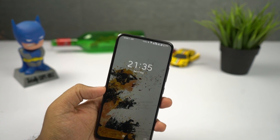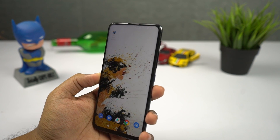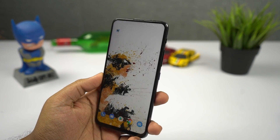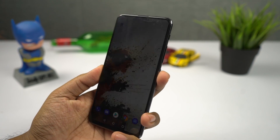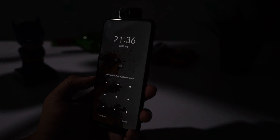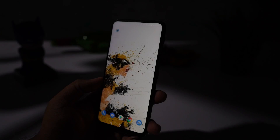The phone also supports face unlock, but it's pretty slow. You need to wake up the phone, do a swipe up gesture on the lock screen, then the camera flips and tries to recognize your face. In good lighting it's fairly fast, but in low lighting it just doesn't work. Overall it takes about two to three seconds to unlock, and it can even miss in low light. I would rather use the fingerprint scanner instead.